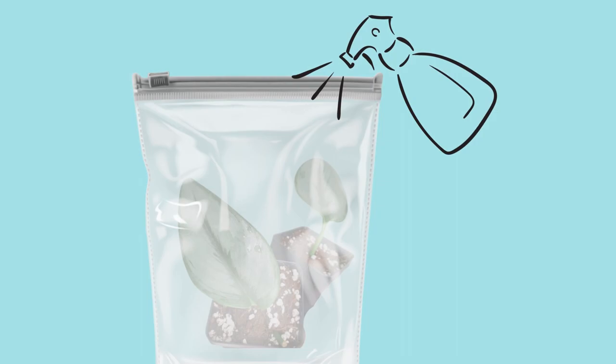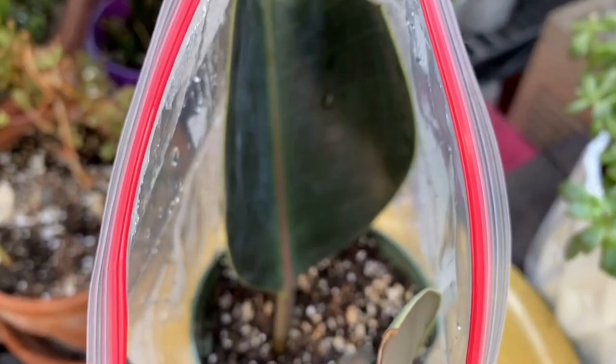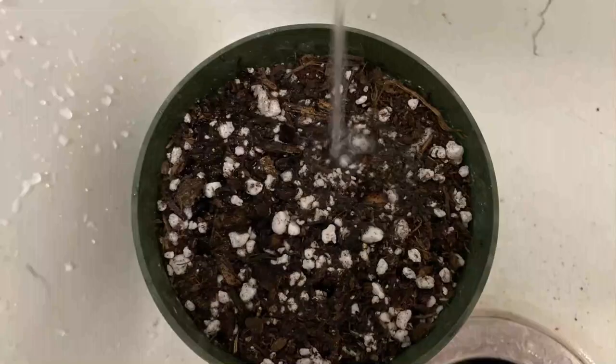If you are going the soil route, I like to place these in a Ziploc bag — mist the plant, seal it up, leave a little bit of the zipper open to allow some air circulation, and then about every week or so open it up, let some fresh air in, and add some more humidity. If you're growing it in water, when the roots get about two or three inches long it can be planted into some well-draining soil.